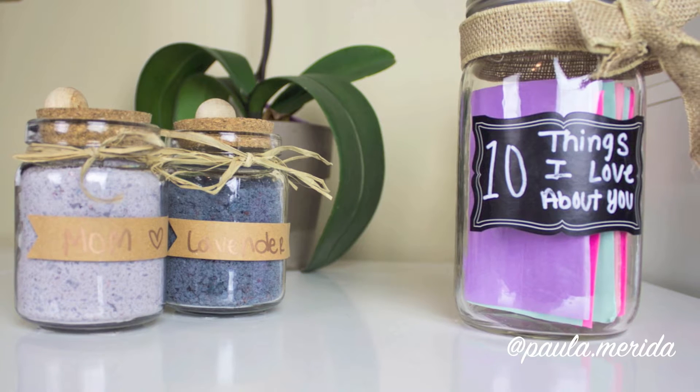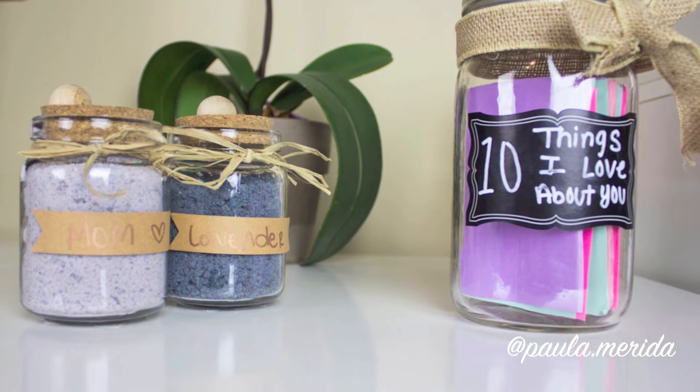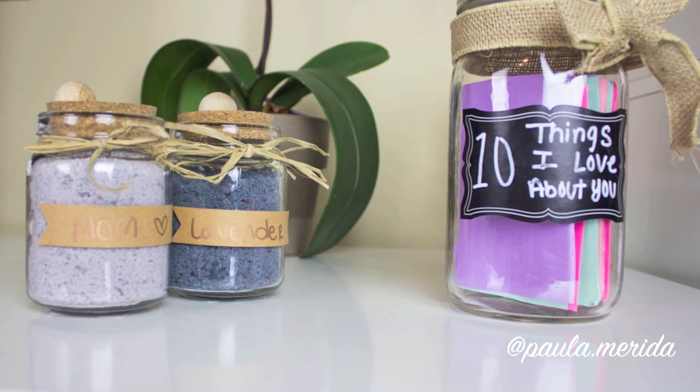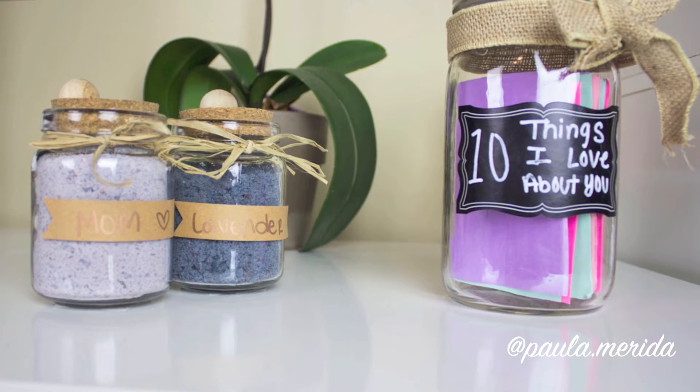So these are the two different DIYs. First, I have some DIY bath salts for your mom that she could use to relax, and then also a mason jar with some cute little notes with 10 things that you love about her. So let's go ahead and get started.